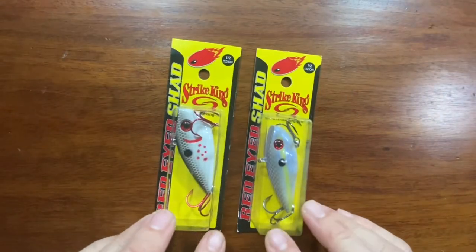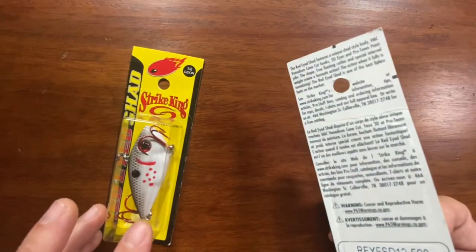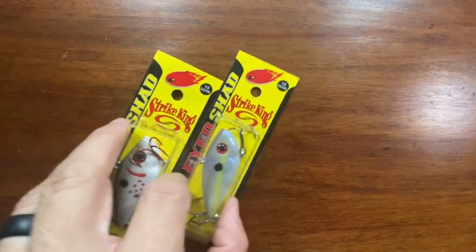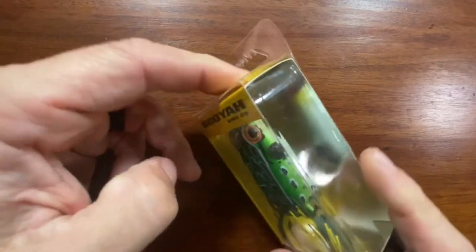Speaking of Red Eye Shads, I picked up a couple more of those — this is the bleeding gizzard shad and this is the chartreuse shad.